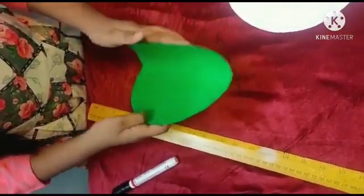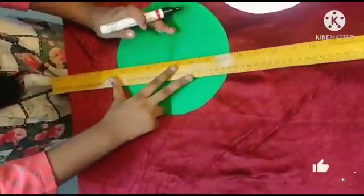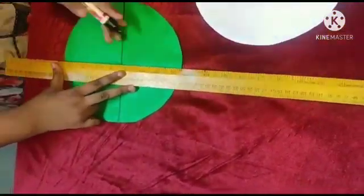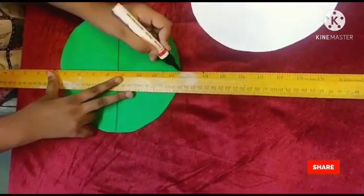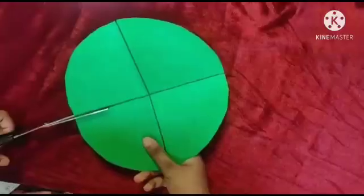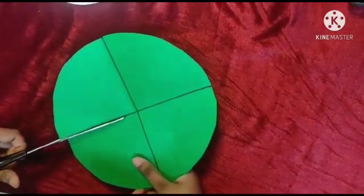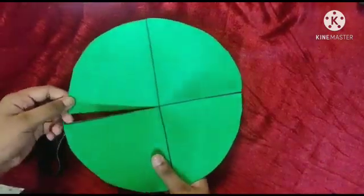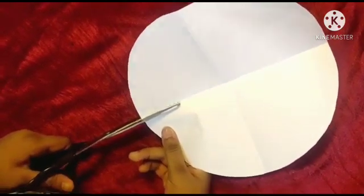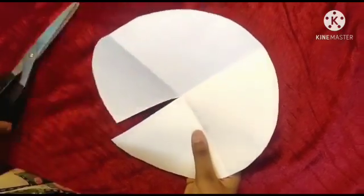Divide the circles into four equal parts. Cut from one end to center through the line — only one circle you have to cut first, then cut the other circle from one end to center as well.